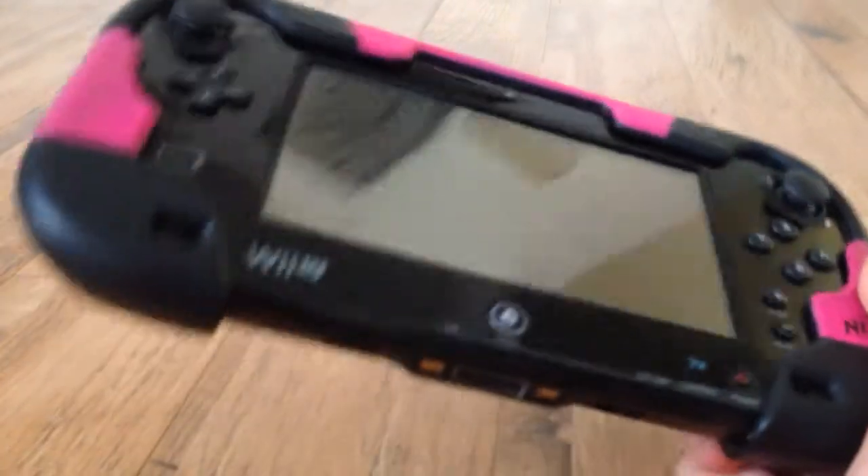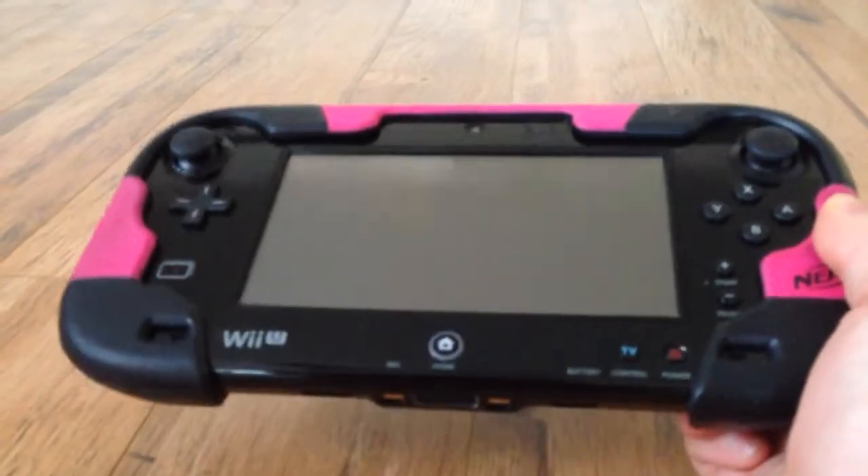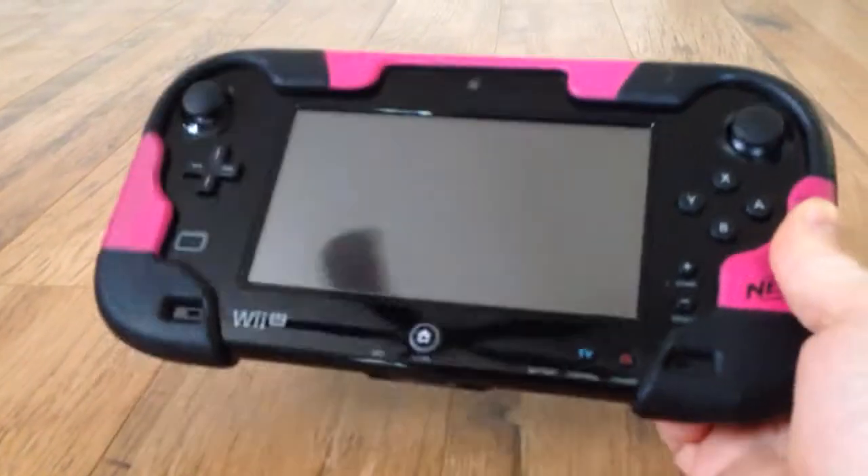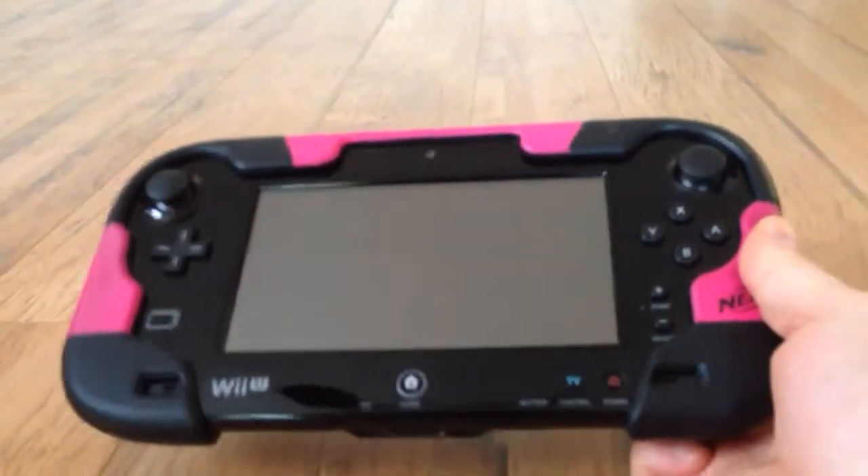As you can see here, I've got the gamepad in my hand. It's sturdy — it looks like it's definitely child-resistant. As a matter of fact, we just bought this little Nerf case to go on it to help us out a little bit.